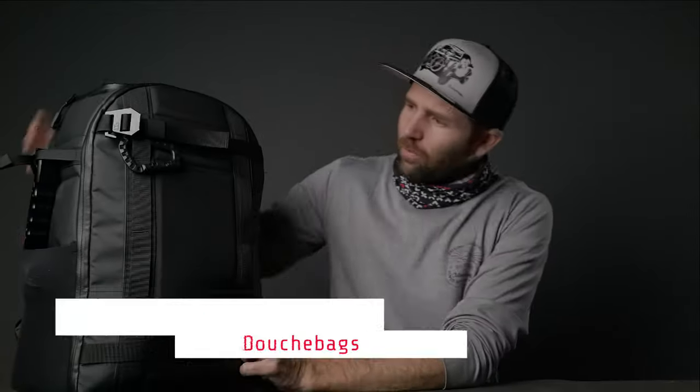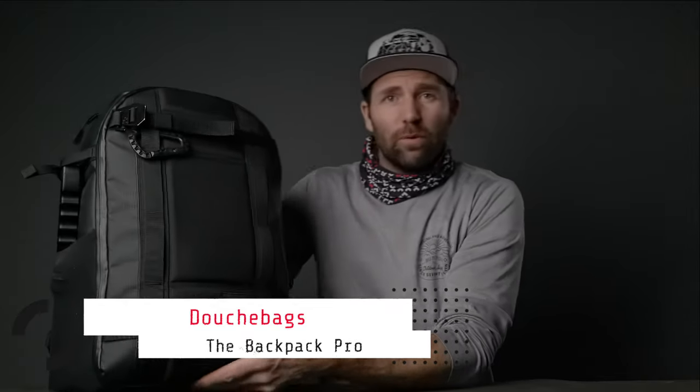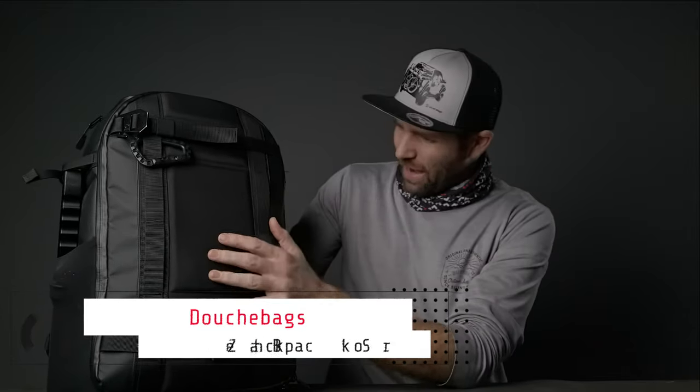Yes, YKK zippers! Let's jump over to the Backpack Pro from Douchebag, which is a great bag. It's black, it looks sleek, and it doesn't come with YKK zippers, but the zippers on this one are waterproof and water sealed, and the fabric on the outside is very water repellent, so I don't have to put a rain cover over this bag.